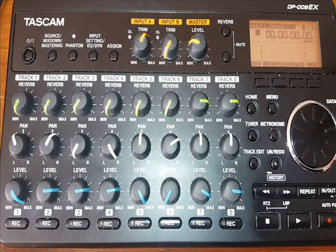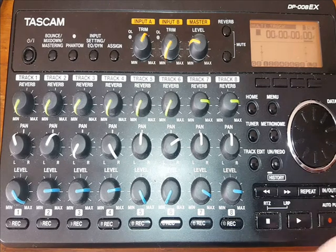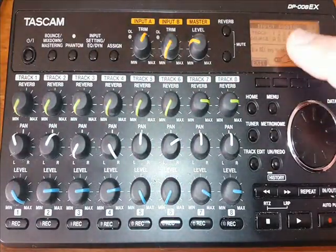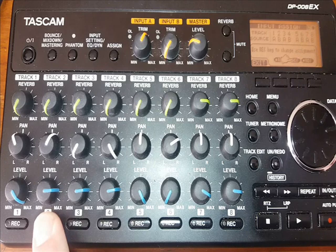We're going to assign each track to input A. You have a choice of input A or input B. So we'll press Assign, and as you can see — A, B, A, B — we press that to select.